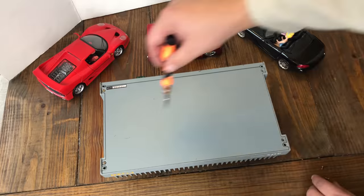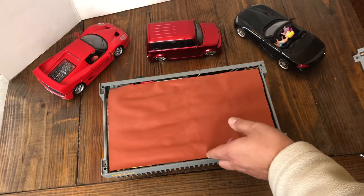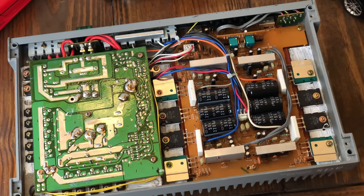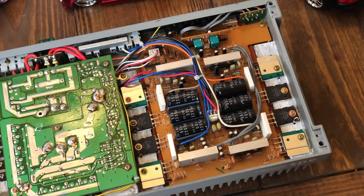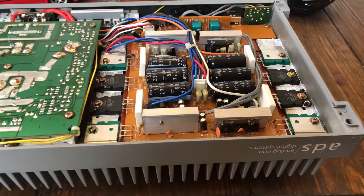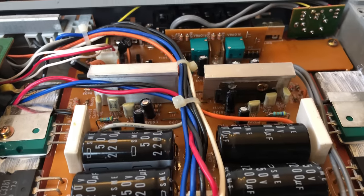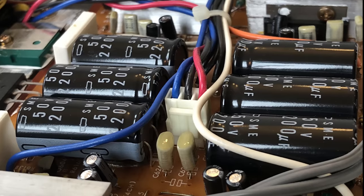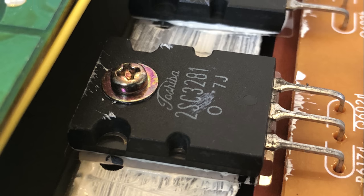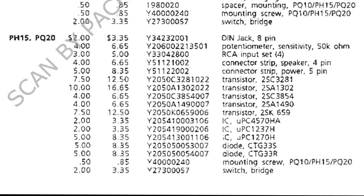There are only four screws holding the bottom plate on. Inside, you'll notice a piece of hard paper between the bottom plate and the amplifier. The amp is split into two sections: the input section with the pulse width modulation, and the output section with all the capacitors, filtering, and transistors. Notable components include six 50-volt 2200 microfarad capacitors — still originals, not leaking — and Toshiba 2SC-3281 transistors. There's even a little build sheet detailing component costs.